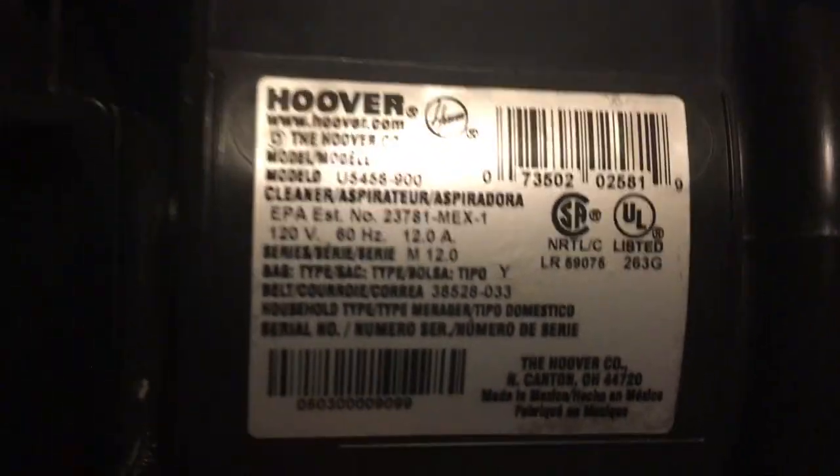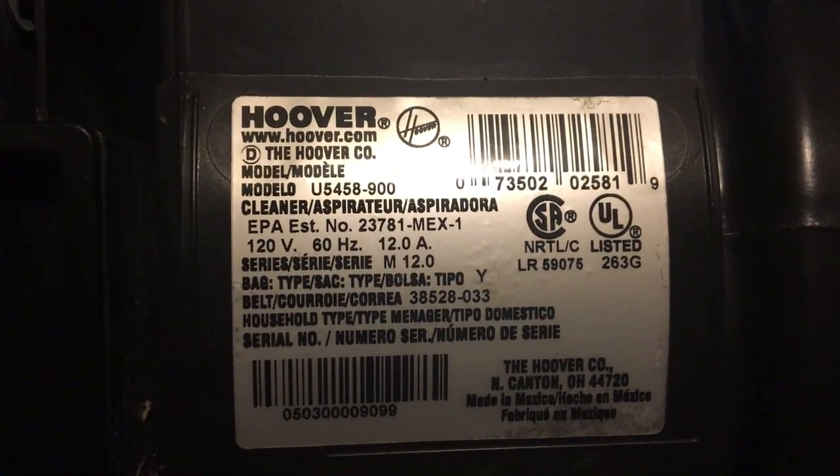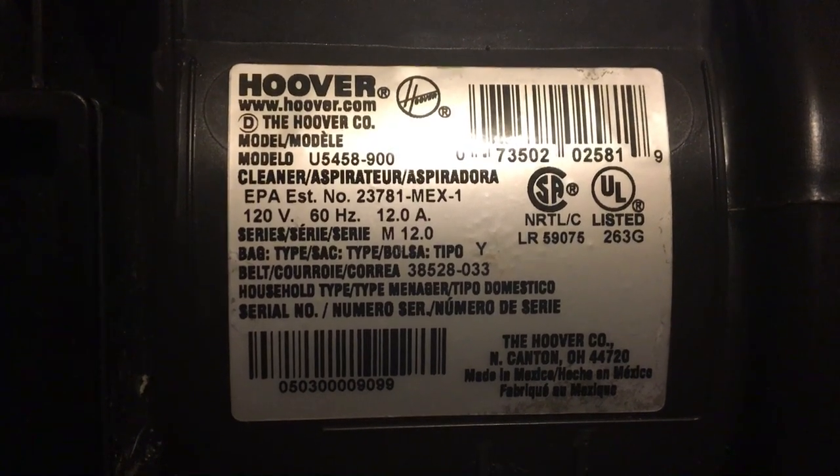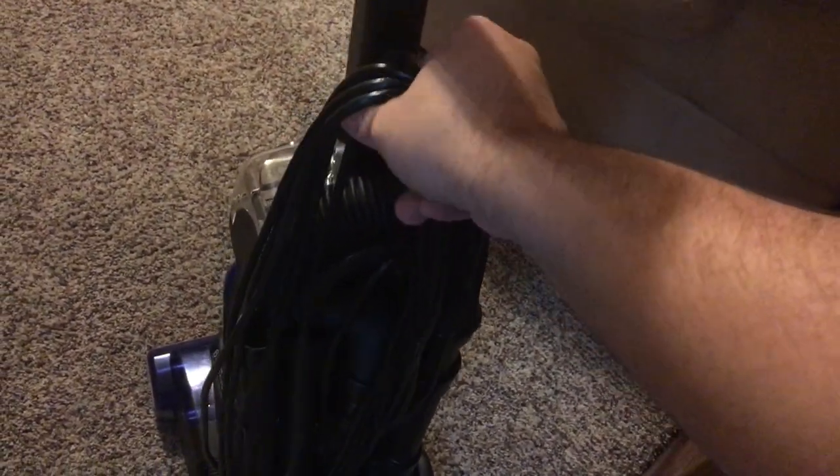Let's go ahead and flip it back here and show you the model number. It's model U5458-900, 120 volts, 60 hertz, 12 amps, and this is made in Mexico. I would also like to point out this was back when Hoover was manufactured under Maytag, before they went to TTI manufacturing. They were still the same machine, but the only difference is they changed the motor design to a louder, more whining, high-pitched motor — which still draws excellent suction, but you just have to deal with more noise on the newer machines compared to these.